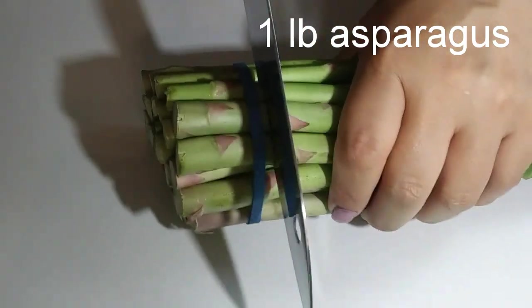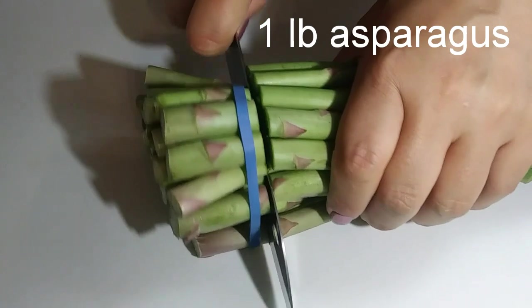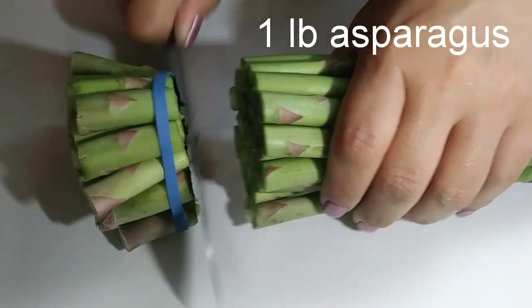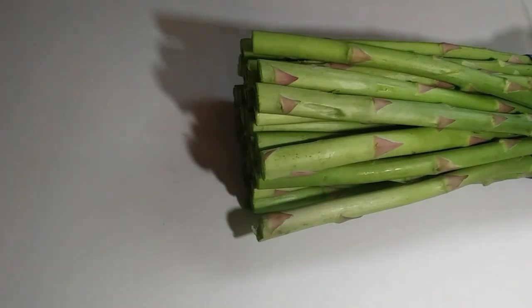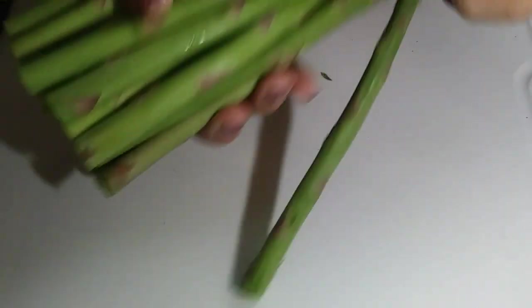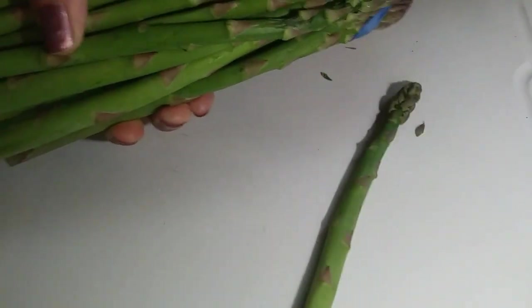Hi everyone, before we get started please hit that subscribe button down below and let's get cooking. Today we are making a buttery garlic herb chicken with asparagus. I've got about a pound of asparagus here, and what I've done is trimmed it about an inch from the bottom. We're going to wash it and set it aside.